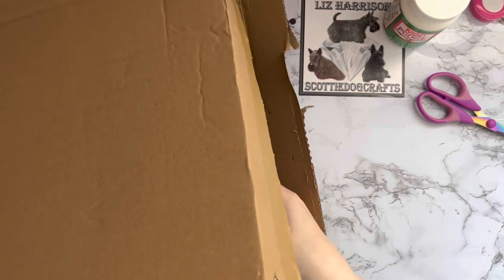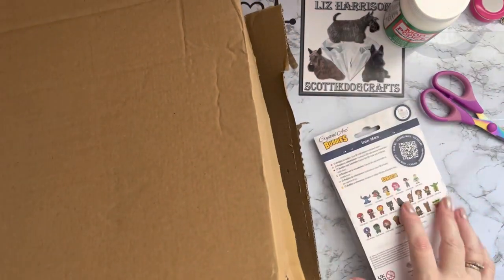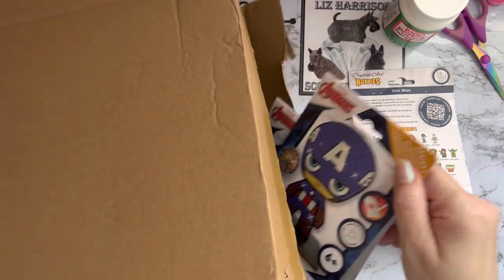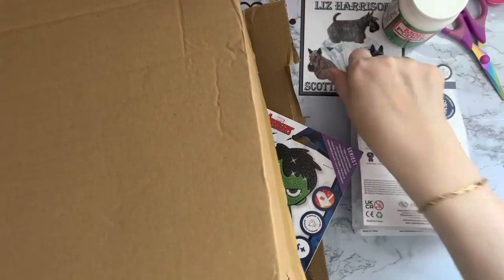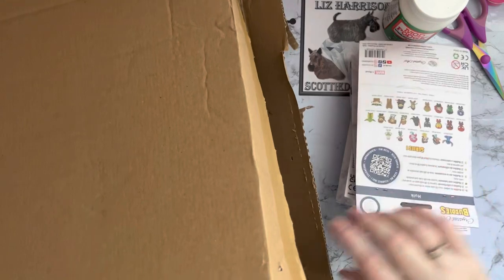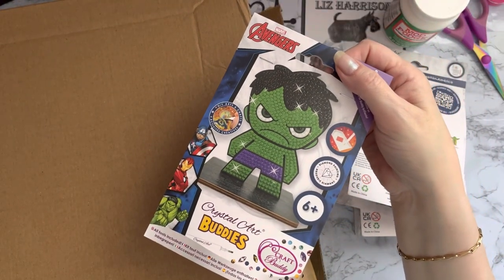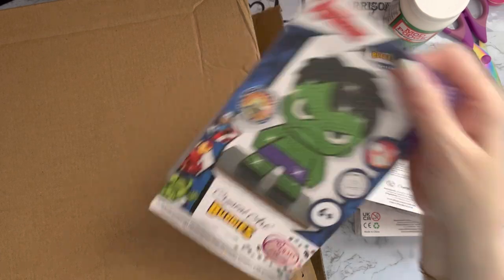I have some Craft Buddy items that were all on special offer. I have some of the Craft Buddy Crystal Art Buddies — let's get these out. I've got a Hulk one — no wonder my box is torn, he's looking very, very cross. I think he's been trying to get out!